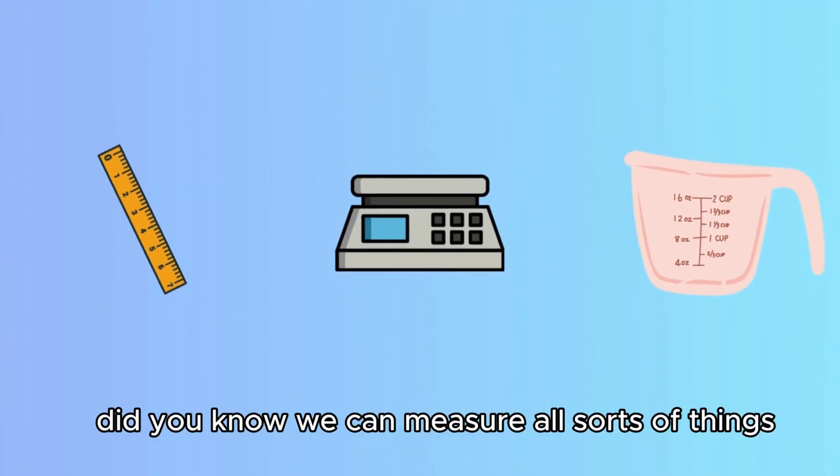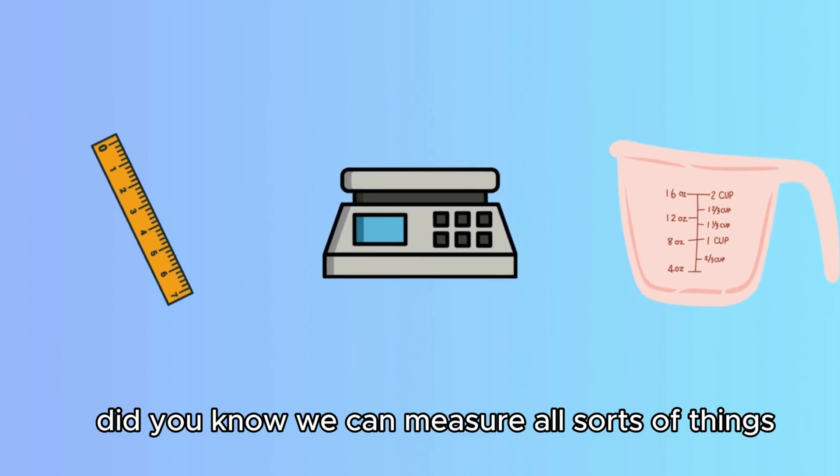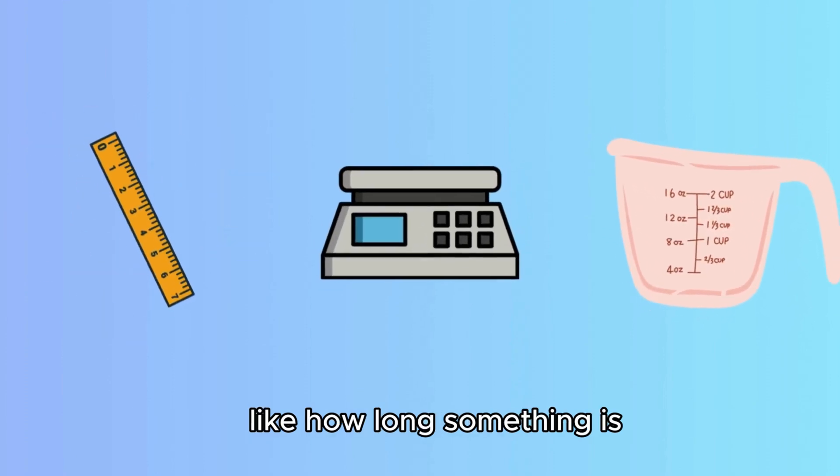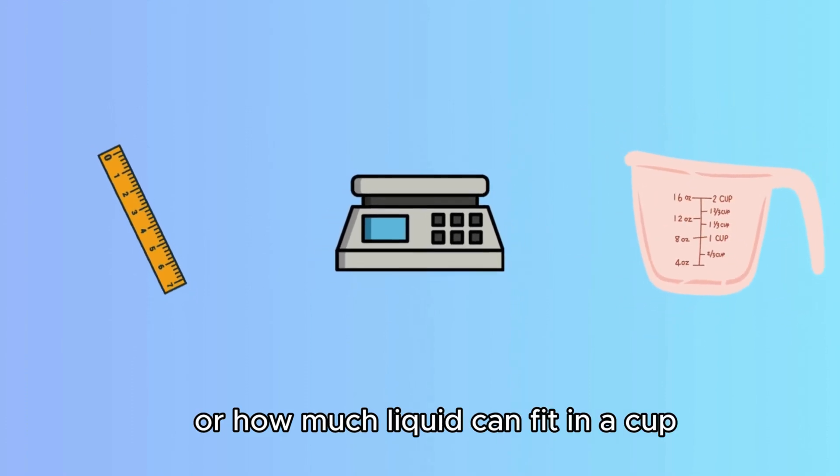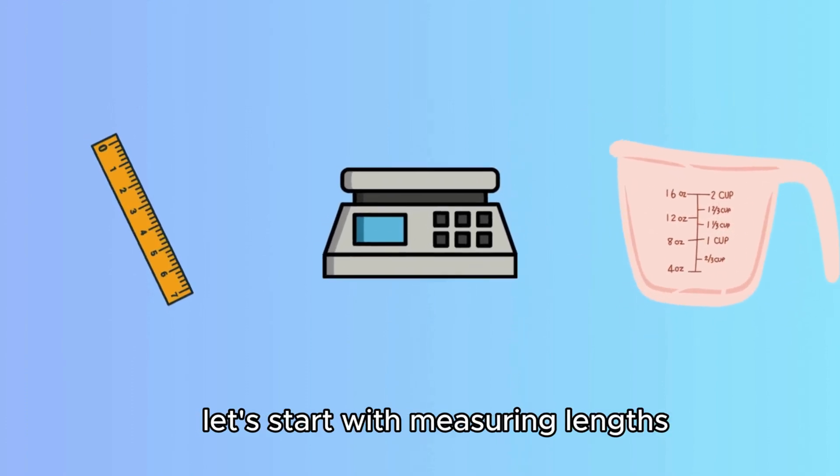Did you know we can measure all sorts of things? Like how long something is, how heavy something is, or how much liquid can fit in a cup. Let's start with measuring lengths.